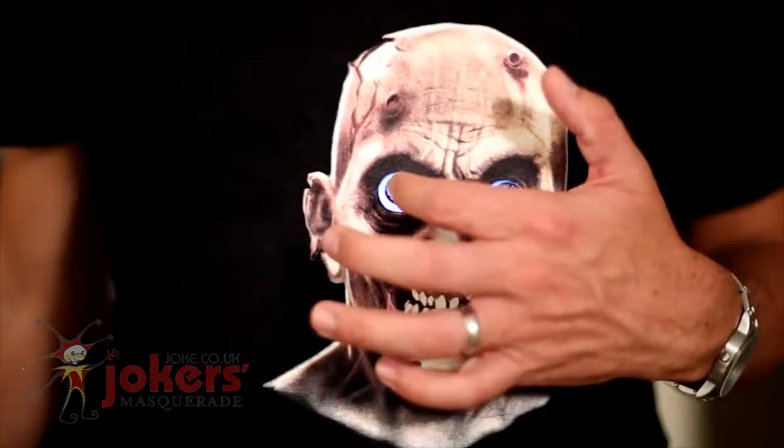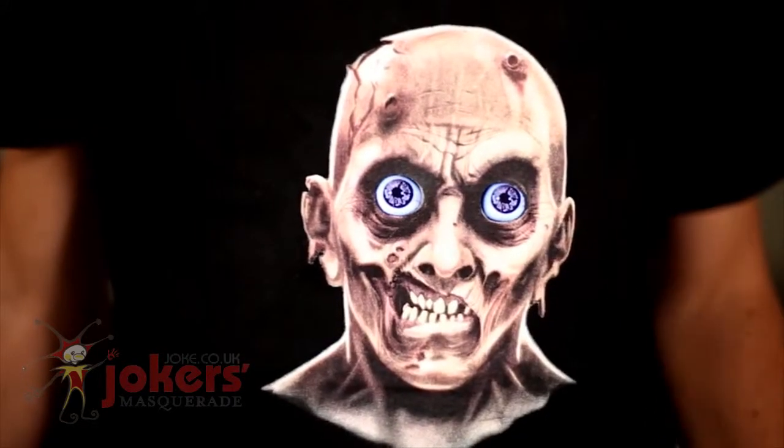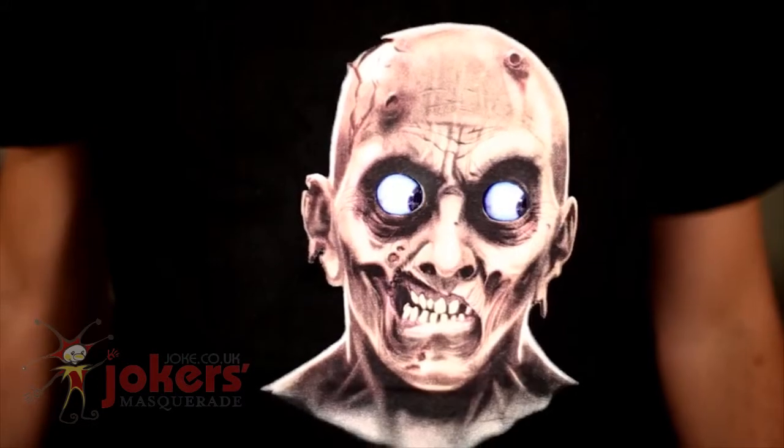For these zombie eyes, you can actually double tap the eyes to make them stop, and then do it again to make them start again.